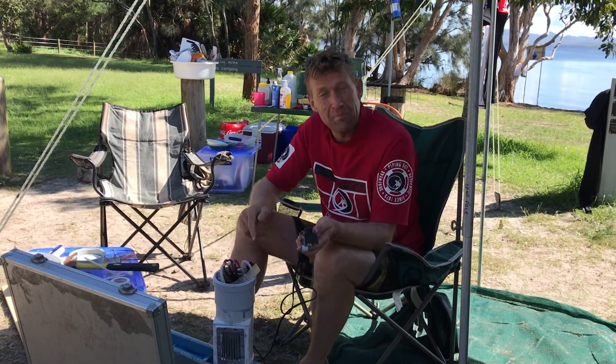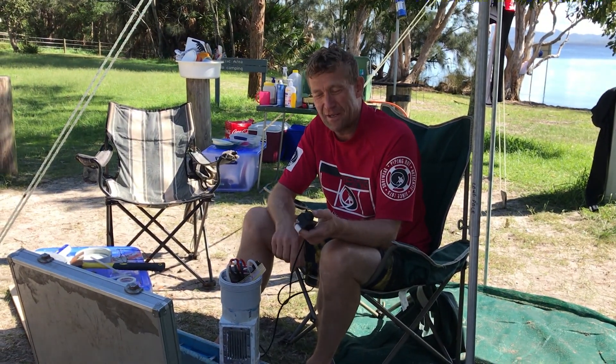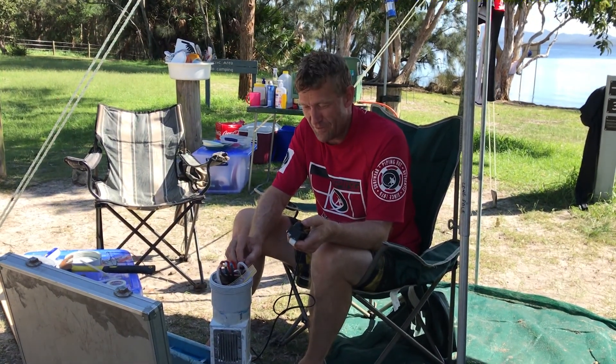Well, here we are. This is my surf jet. It has a powerful motor in here and a battery ready to go. This is our first test before we put it in the water.